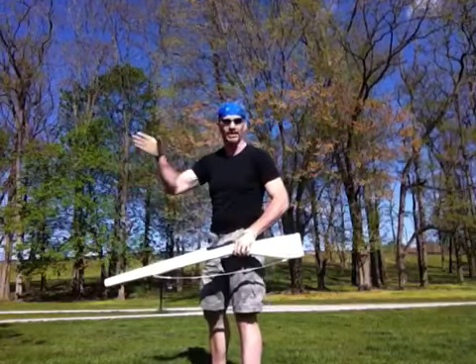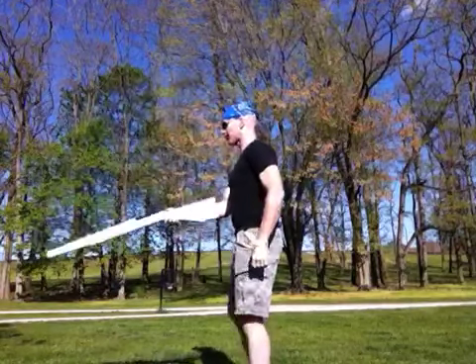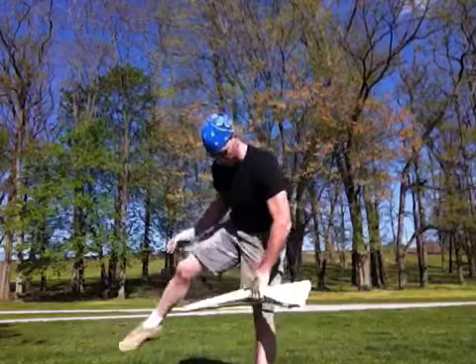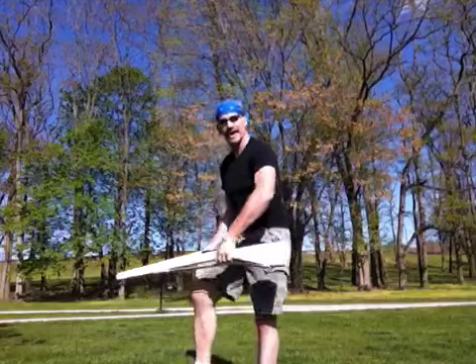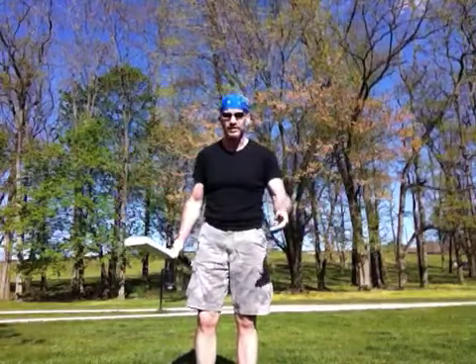You see how the rifle spins — the balance point hits on the inside of your calf and usually keeps going, so you can catch it on the other side and give it a nice little flip out. Flourish, flip, and catch — it turns, and you want to make sure the balance point ends up on the calf so you can keep the rifle going.